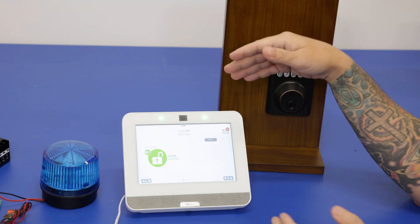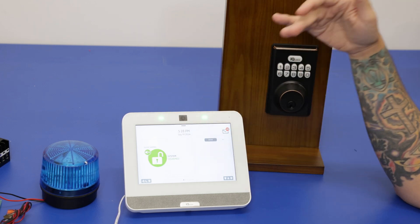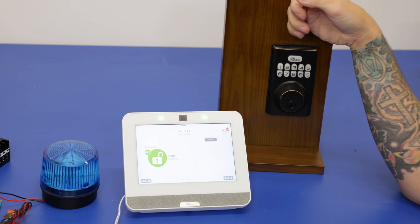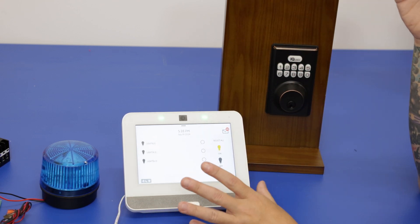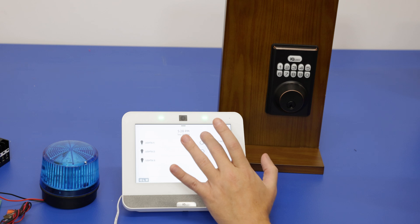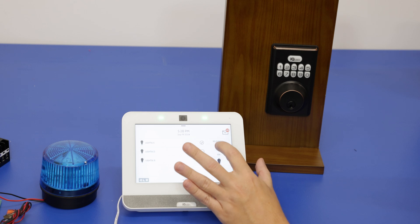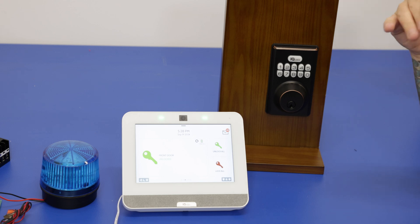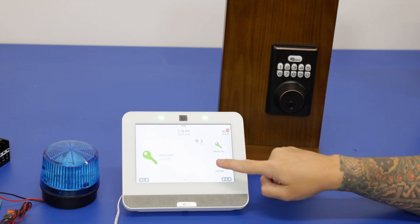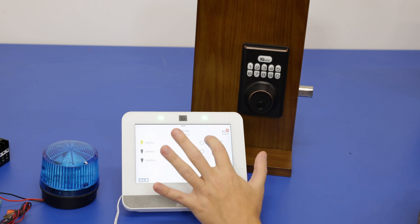The devices this is going to work with are automation only — no security devices. That's going to be stuff like lights and locks. When you have Z-Wave devices paired to the system, you scroll over and can access them from the main screen. For example, we have a Z-Wave relay hooked up to activate our strobe right here, and then this lock as well. If you have a Z-Wave lock it's going to function the same, giving you nice automation control from the system itself.